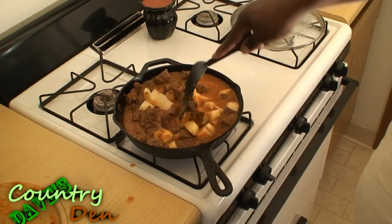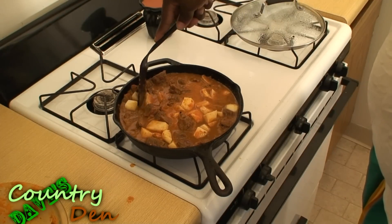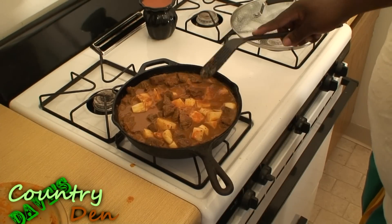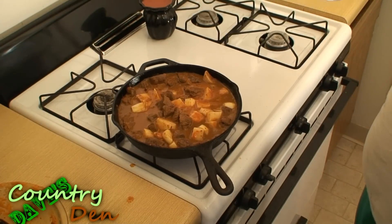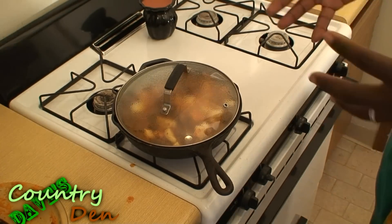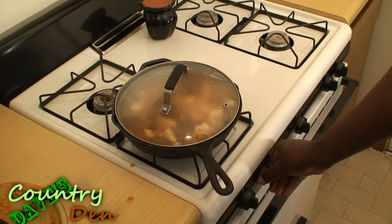The word vindaloo in Indian — 'aloo' meaning potato — doesn't necessarily mean that you need to have potatoes in it, but you can. It was a Portuguese dish that started going with the Indians. I'm going to go ahead and cover this lightly — I'm going to leave a little bit of an edge up so it doesn't fill up with liquid, but lets a little bit of steam out. I'm going to let it simmer on a low heat.